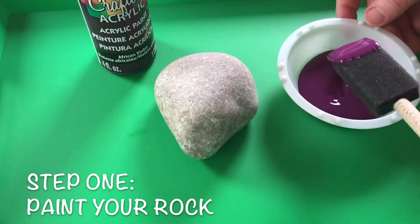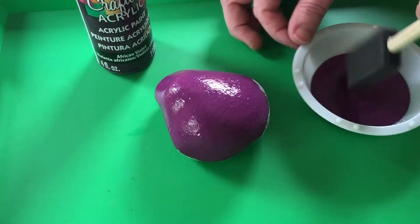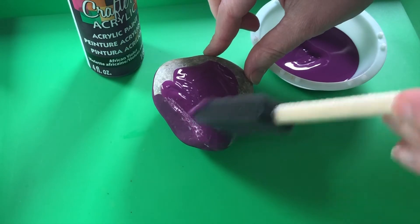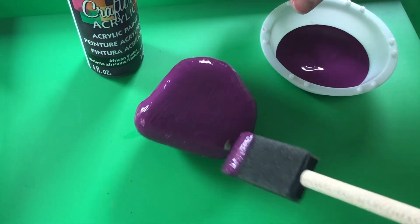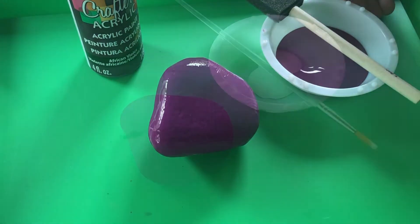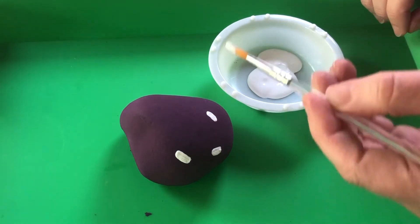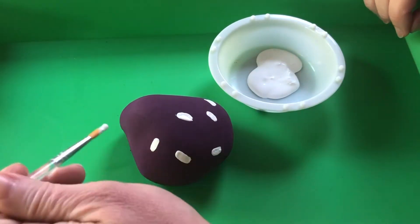Starting with a clean and dry rock, use your base color to paint the top of your rock. When the paint is dry, turn your rock over and paint the bottom. You will likely need two coats of paint to completely cover your rock. Make sure the paint is completely dry before beginning another coat. When your base paint is dry, feel free to add any designs you wish. I'm keeping mine simple with white dashed lines. Flowers and other patterns will work well too. Make sure your design is completely dry before moving on to the next step.